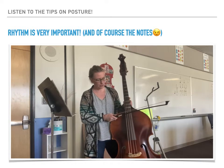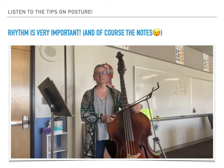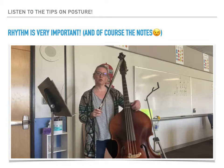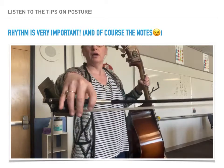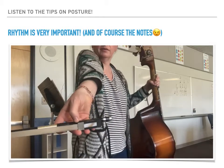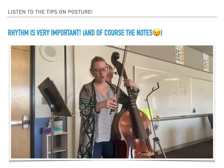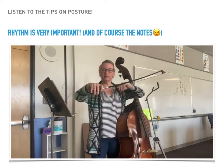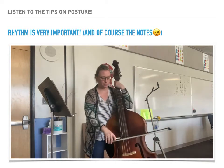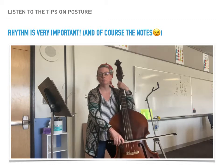Before we begin playing, I wanted to explain some of the details of your posture that must be present to get full points. Let's talk about the bow hold first. If you are playing a French style bow, your bow hold looks kind of like this. You want to spread your fingers out slightly between each finger, and when you place your bow, try to soften everything so that you have a relaxed motion.